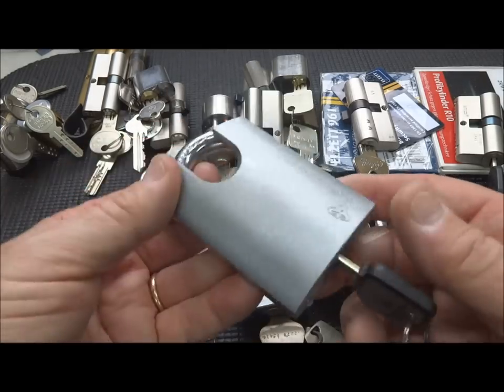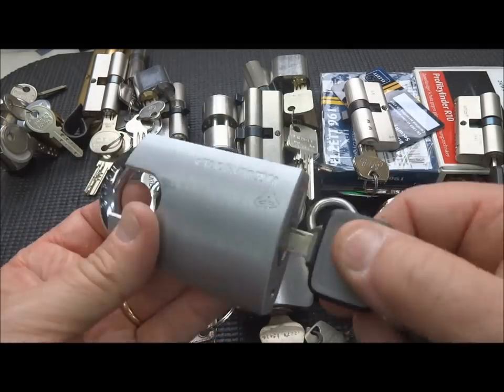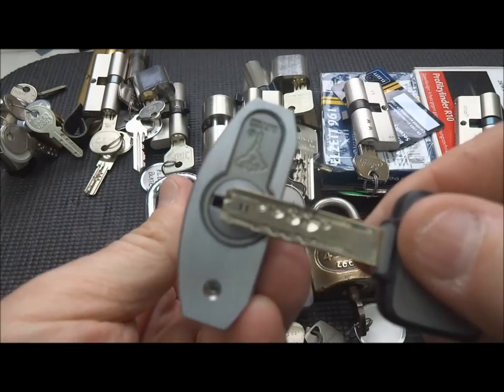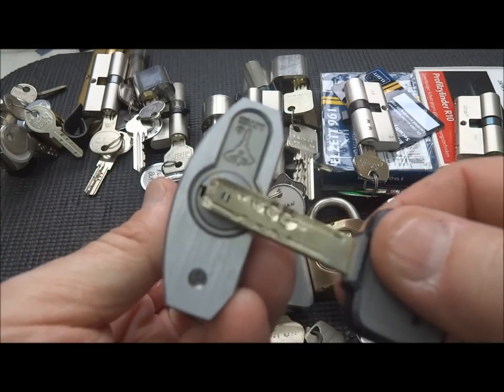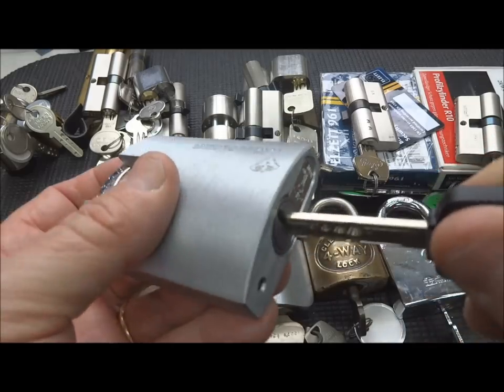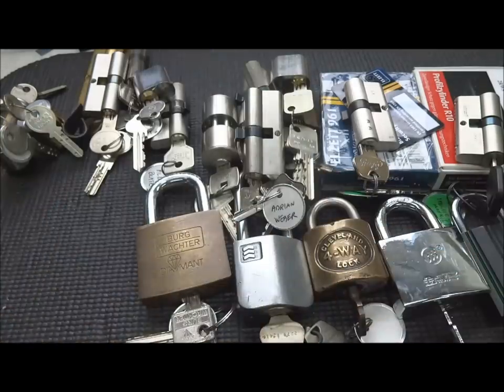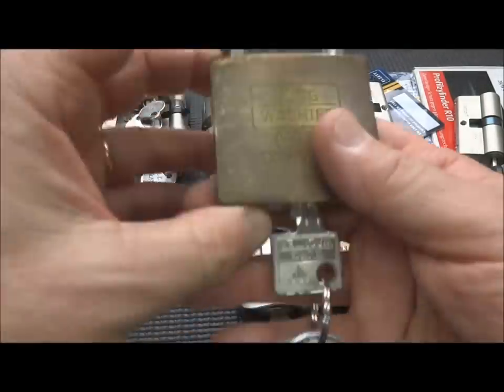I've got a Multilock here. It doesn't look like much, but in this one I've actually put the MT5 Plus core. So you're going to have the active element. I have not yet been able to even get a false set on this one, but perhaps sometime in the future we'll get at it.